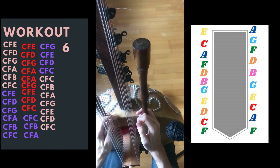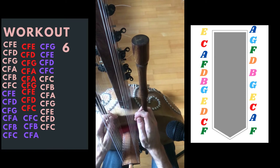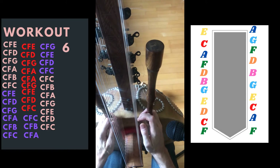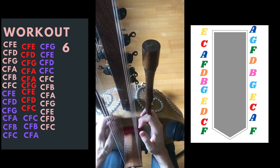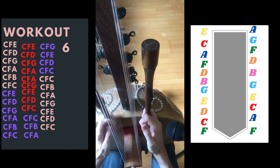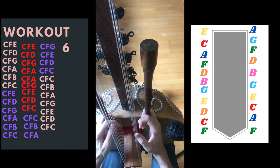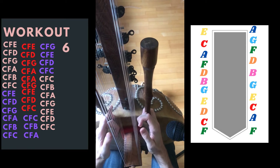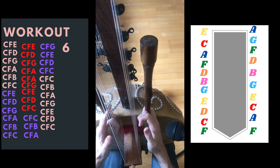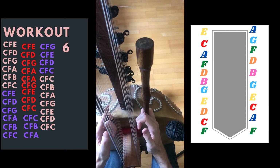This is CFE, then CFD, then CFG, then CFA, then we go down the scale to the top of the Chora. Then again: CFC, CFB, CFA, CFG, CFE, CFD, CFC, CFC. Then here the same: CFC, CFB, CFA, CFG, CFE, CFD, CFC. Once again.